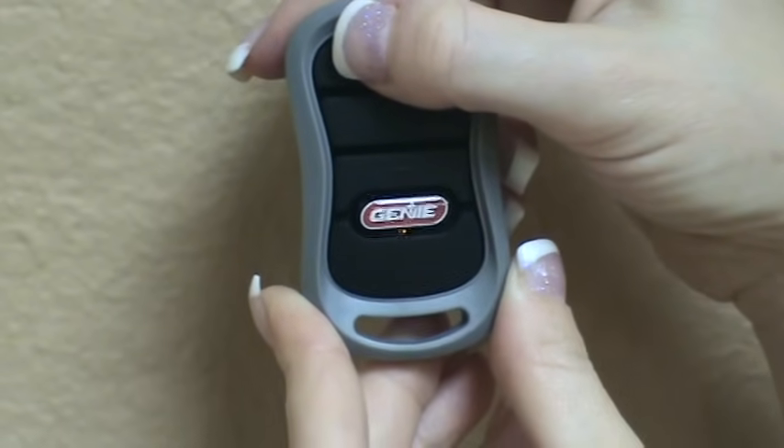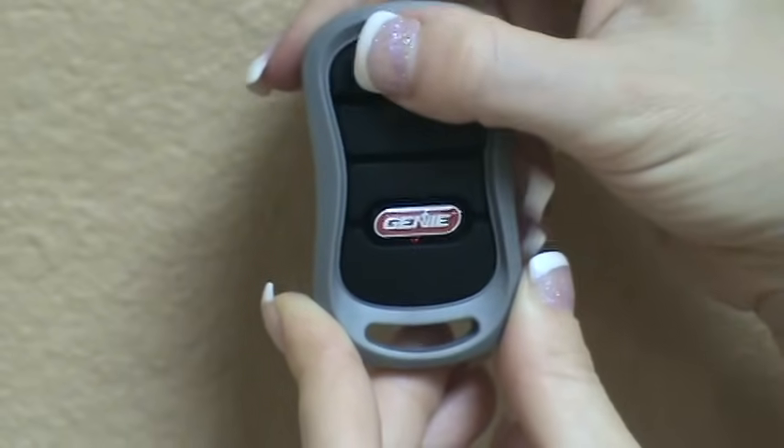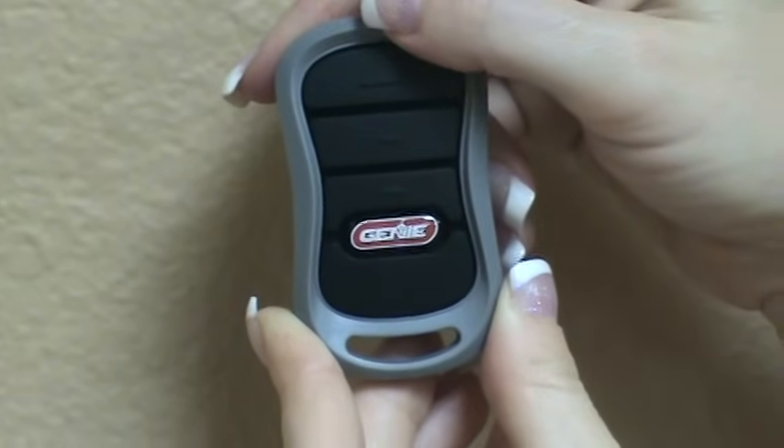Press and release the same button 3 times. It will then be set up to work with the older IntelliCode Series 1.